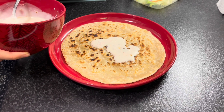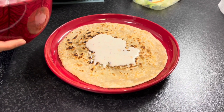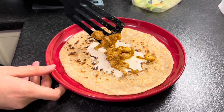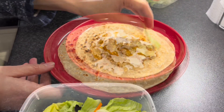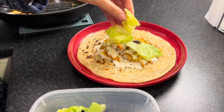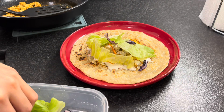Now I have to assemble the shwarma, so I'm putting the sauce over the fried paratha, then adding the chicken over it. After adding the chicken, I will put the sauce again over the chicken, and then I'm going to add the salad. I'm trying to spread the salad evenly inside so that I can roll the bread easily later.